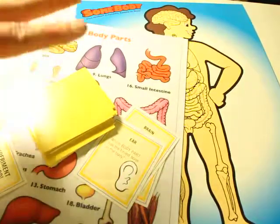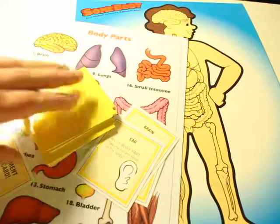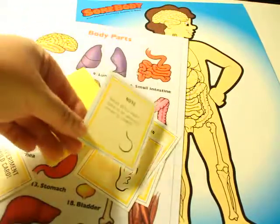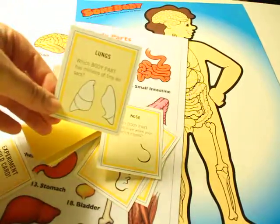In my opinion, Somebody — game number two — is really cute, and I totally recommend it. If you have any questions about this game, let me know, because these cards are really easy, simple information, very clear pictures, which is a plus.